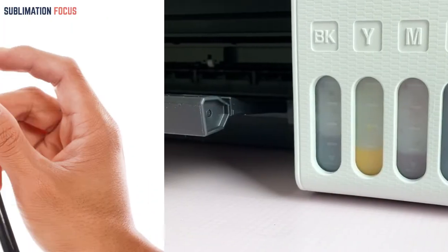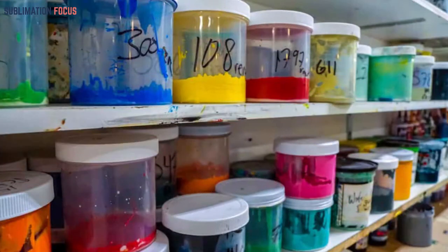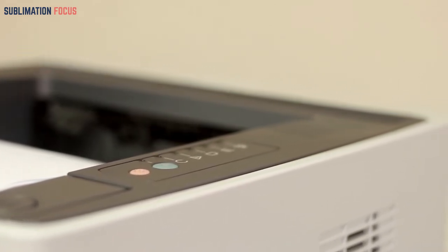Several printer companies use piezo print heads, and sublimation inks are available for them. Thermal print heads, however, use heat to boil ink, causing the formation of air bubbles. These bubbles get driven into the nozzle, where they burst and exit the chamber. Once the ink is placed on the sheet it cools swiftly. Water-based inks are used in thermal print heads, and these are found in printers from Canon and HP.